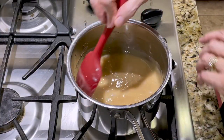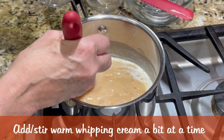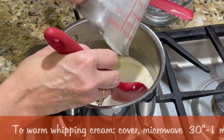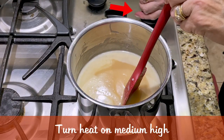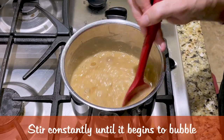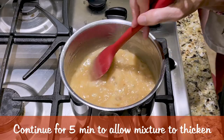Once my mixture is nice and golden brown, I turn off the heat and slowly add my warmed whipping cream and salt. To warm cold whipping cream, cover and heat in the microwave for around 30 seconds to a minute. Now I turn the heat back on to medium-high and stir constantly until the caramel begins to bubble. I continue to stir while the caramel bubbles for about five minutes to allow the mixture to thicken.